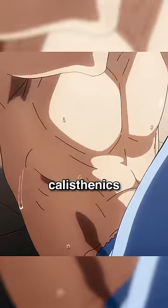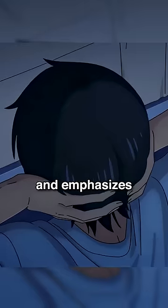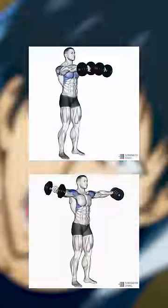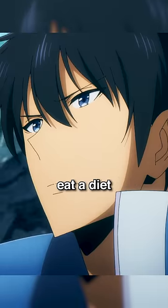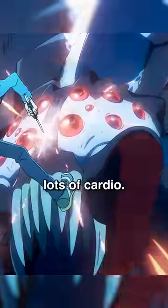For this physique, you'll need a mainly calisthenics routine that is well-rounded and includes some weightlifting, emphasizing his strong points. Do stuff like these for shoulders, these for abs, and these for arms. To get a low body fat, you'll need to eat a diet high in protein and do lots of cardio.